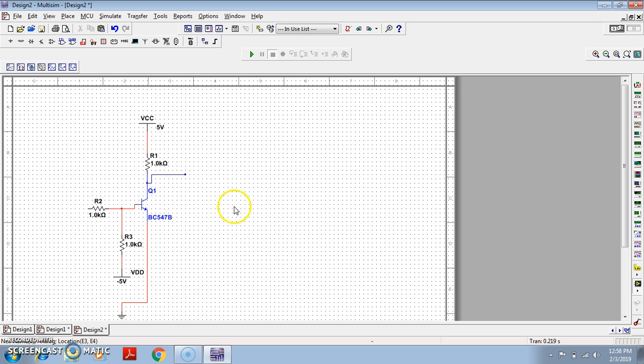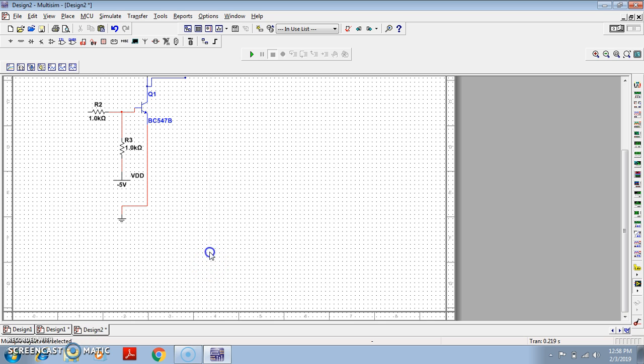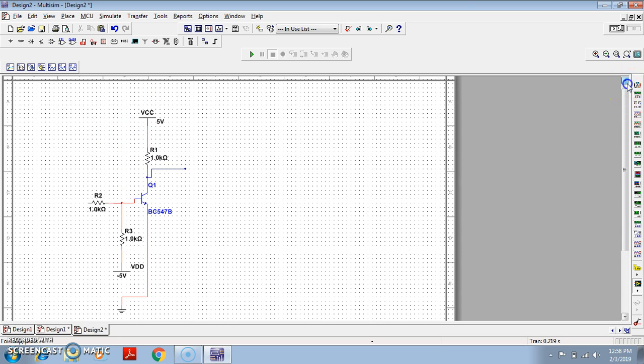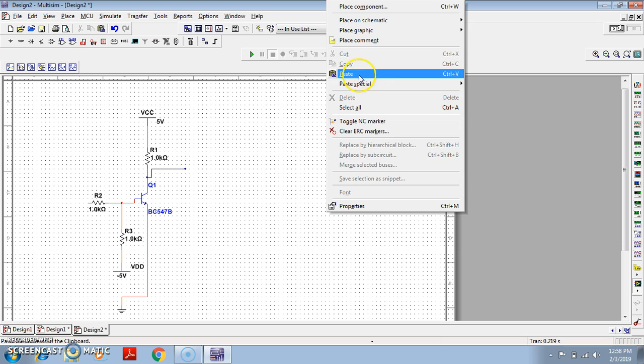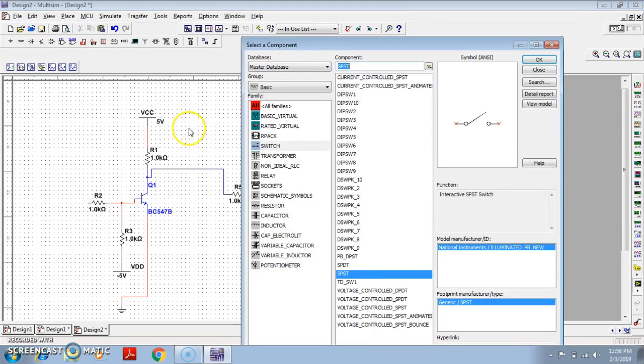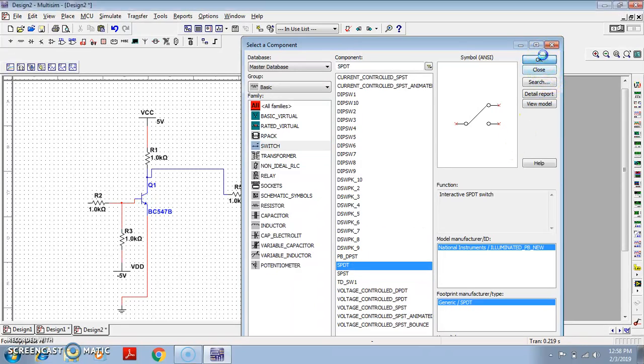So this is basically our basic BJT inverter. We need two inverters because we want to check the result of complement of complement. So just two inverters. Here we have taken two inverters. Now what you do — you just connect the output of the first inverter to the input of the second inverter, and we are getting this type of circuit. Now let me place one SPDT switch here.